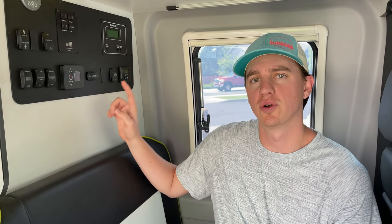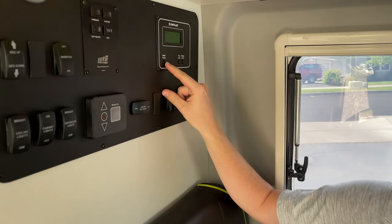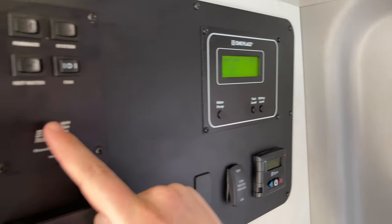In order to run the heater or hot water, you first have to come over and make sure your water pump is on — hit this and it's going to turn on.